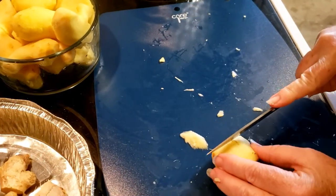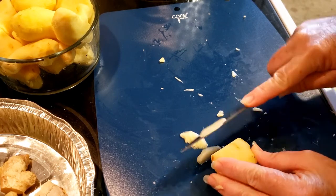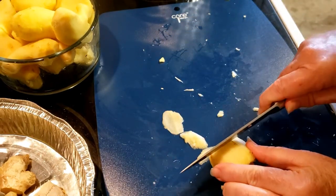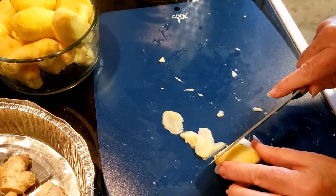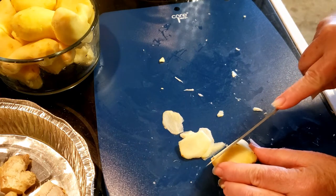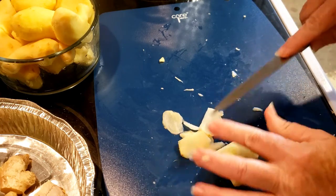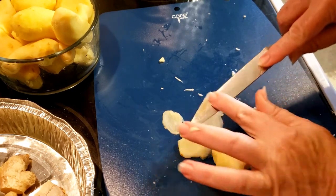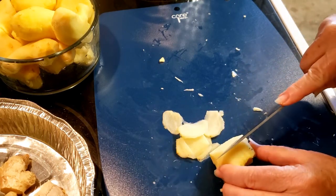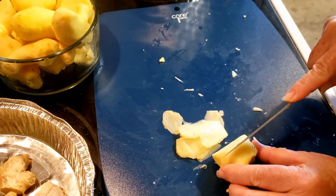Today I'm making pickled ginger. We need to slice up the ginger really thinly. If you have a mandolin, that'll work really well, but I had put mine in storage so I have a knife. I'll get all this sliced up into thin slices — I'll slice up one or two and then come back with a full bowl.